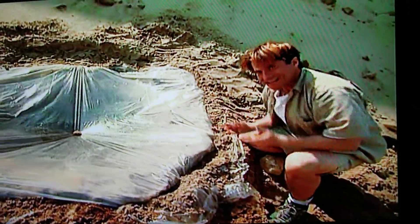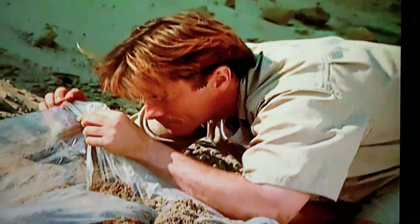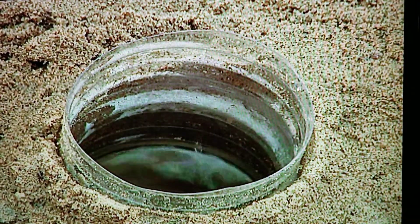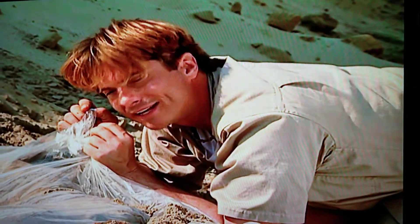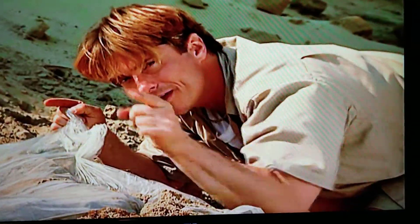It takes about an hour to build this, and about two hours for the sun to do its job. But hey, this is TV, so we get to peek now. It may not look like much yet, but this makes enough water to fill that bottle every day, which is enough to save your life.